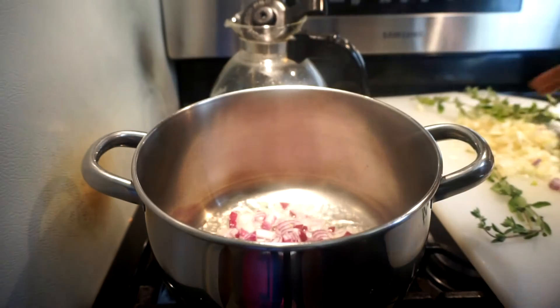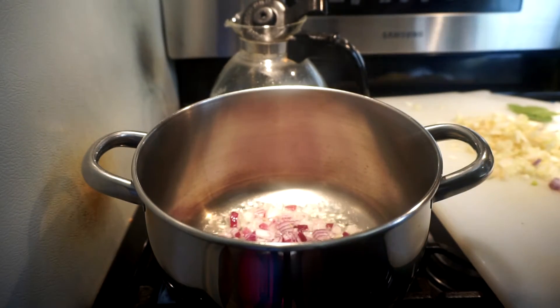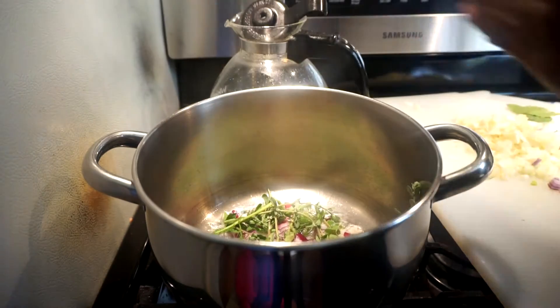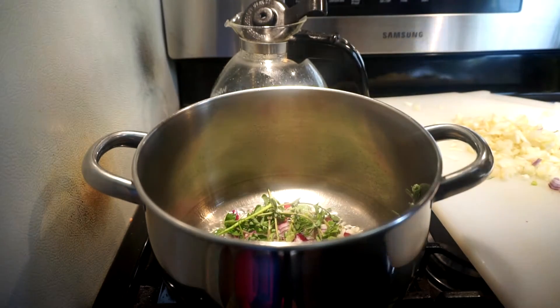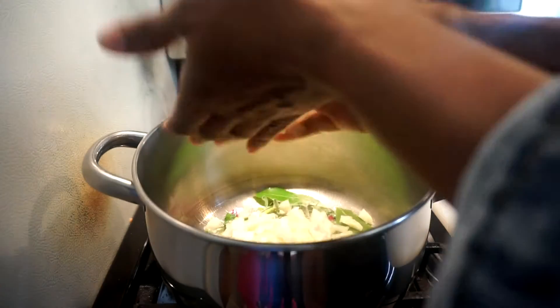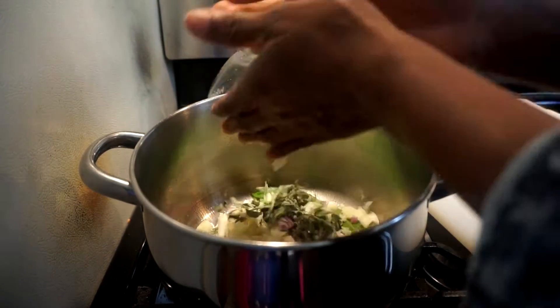The onions go in. I'm going to put everything in and then fish out the oregano later. This is a lot of oregano but it's fresh, so it's not like dry oregano. I put my fennel in and I'm just going to put everything in and sauté it.